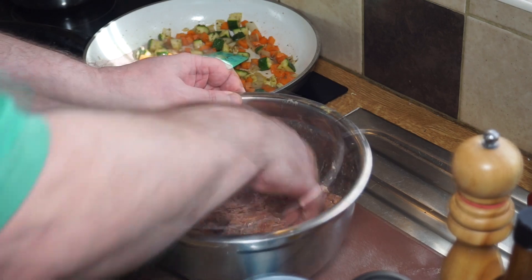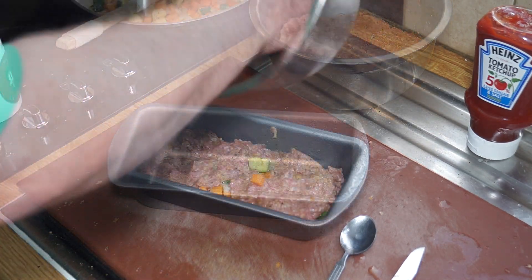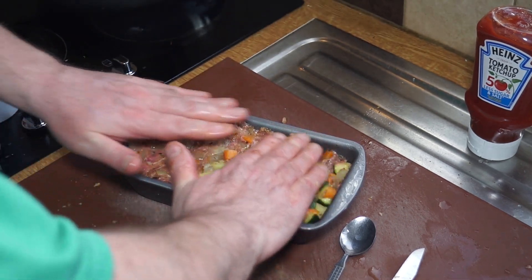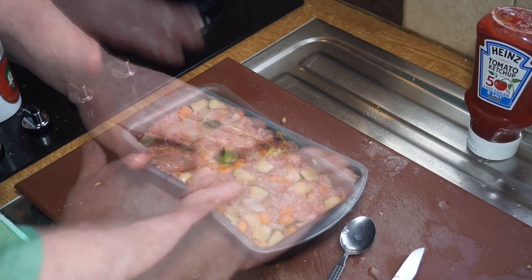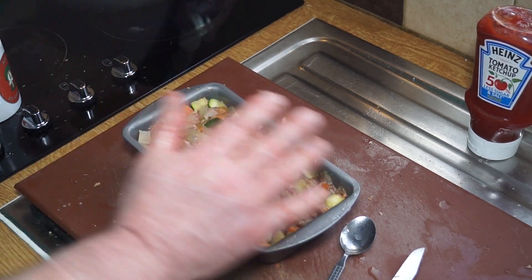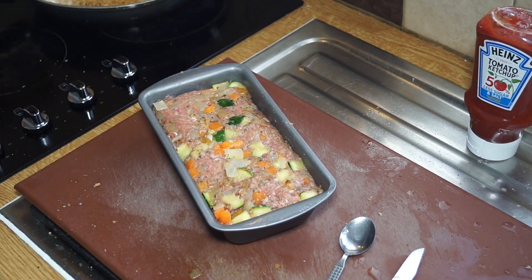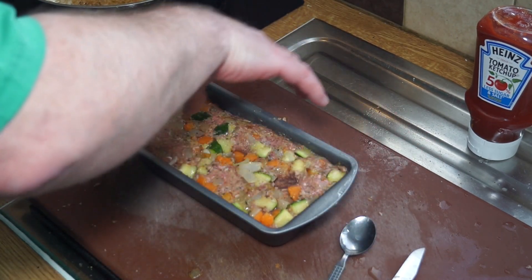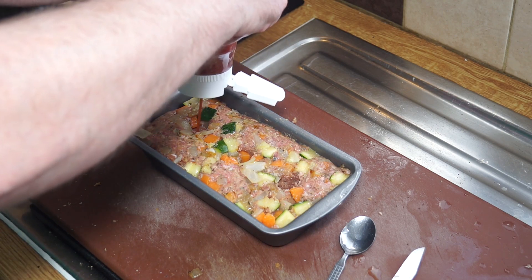I'll set that to one side and show you the next step. I'm just going to hit the loaf tin with some spray oil like that and press it all into the mold — messy but it gets the job done. I'm teasing it down at the edges so you end up with a nice shape. Into that I'm going to put three thumb holes — one, two, three — punching all the way to the bottom. Into the thumb holes we fill with ketchup.